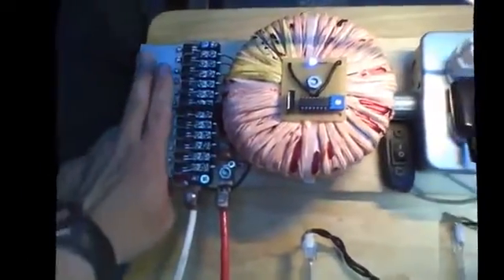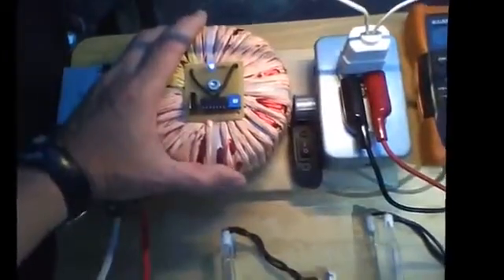Everything stays cool to the touch. I got it pulsing at 60 hertz cycle with my little circuit here.